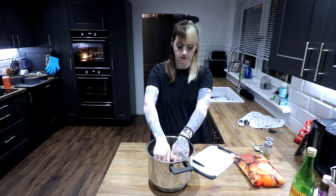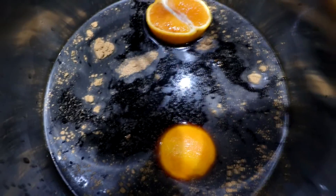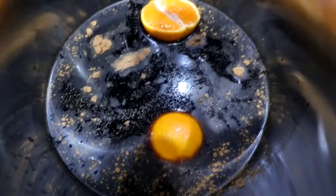Give it a wee squeeze. Right, I'll show you what this looks like. Doesn't look great, but this is what we have. Does not look fabulous. We'll give it a stir.